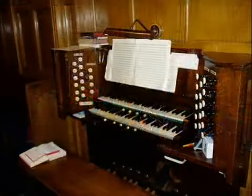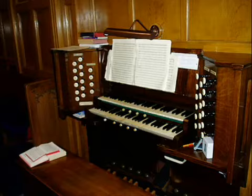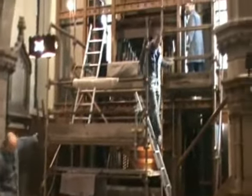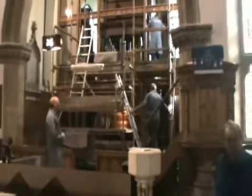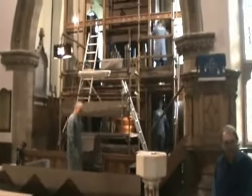But on Sunday 18th April 2010, the organ was played for the last time. Later that week, craftsmen from Nicholson Organ Builders began the complex task of dismantling the organ, the first stage of a complete restoration which will see the instrument return to its former glory.